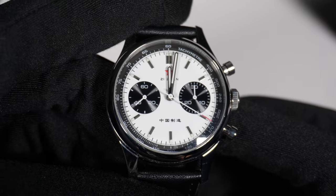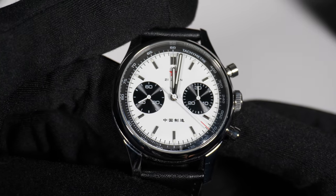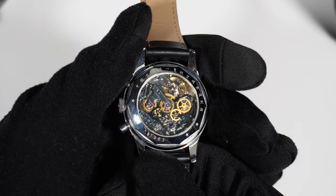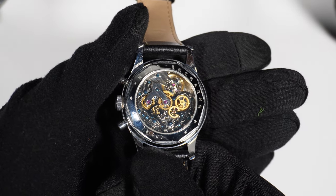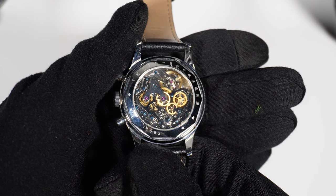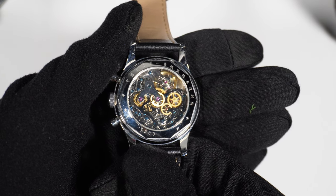Here is a shot showing everything working when the chronograph function is active, and I'll be honest — this is one of the main reasons I bought this watch. I think it looks pretty awesome. As for the lume, it does its job; you can tell the time at night, though it's not super bright. It has lume applied to the hour and minute hands, as well as all the hour markers with the exception of 3 and 9 o'clock.